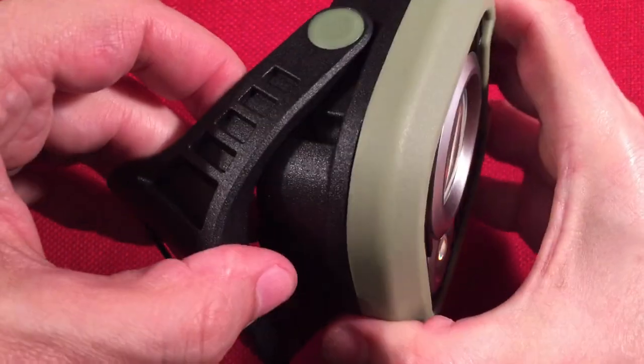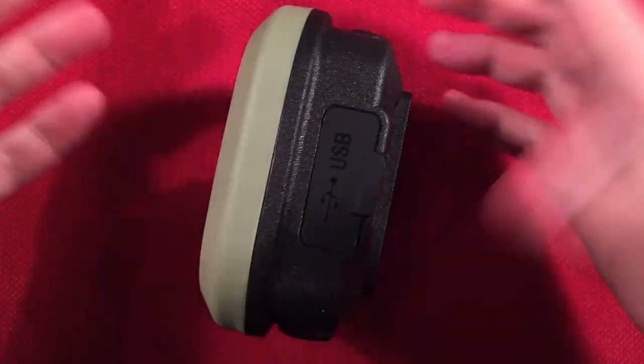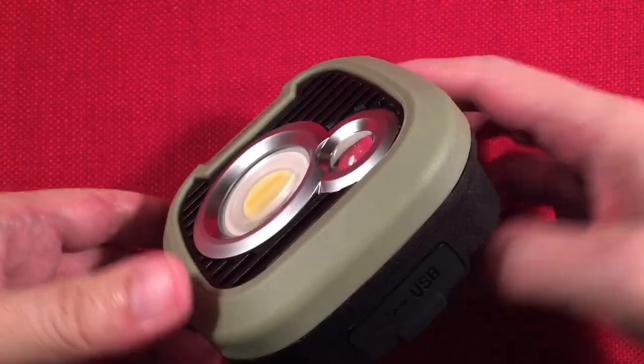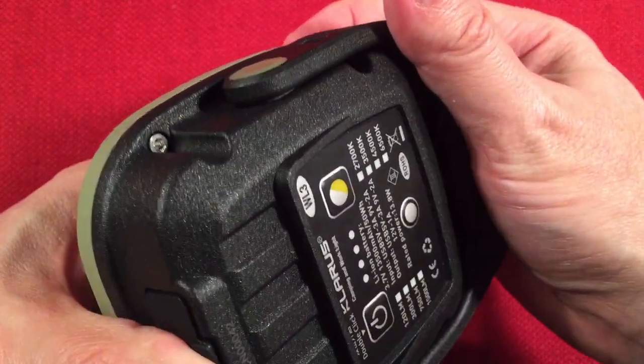The light stands up beautifully, and of course you can angle it to whatever you need to work on — or use it in overhead lighting mode, like in your tent. The 180-degree swivel covers all your positioning needs.